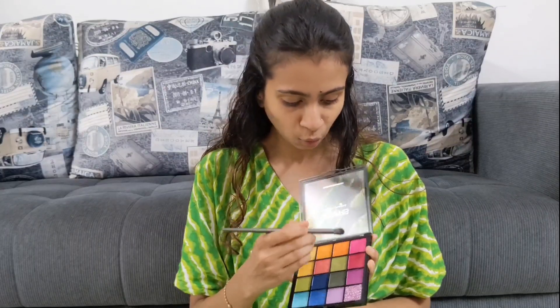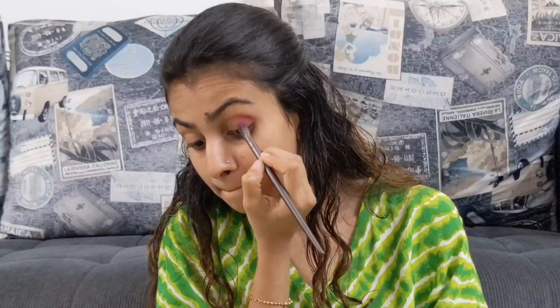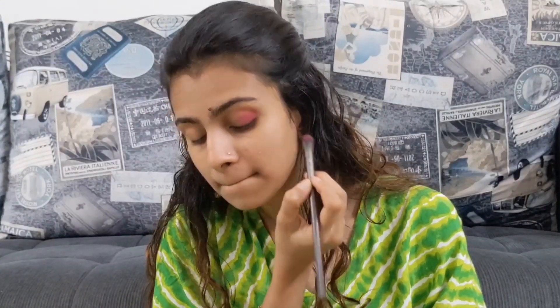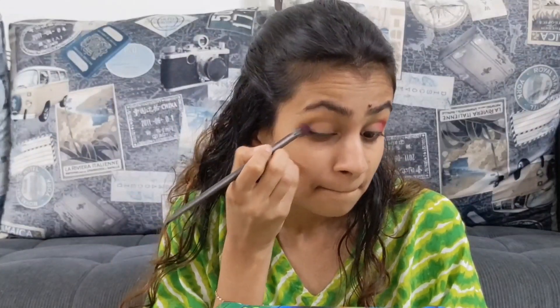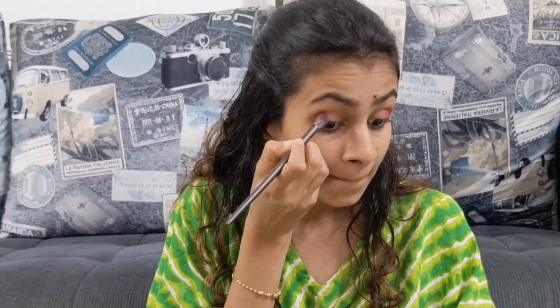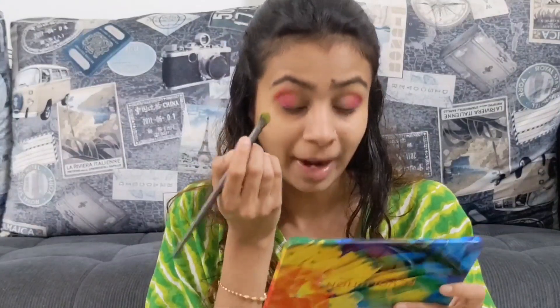I am thinking of using this dark pink shade for the outer area, and underneath I will use the green and glitter. So let's take the pink first. I am applying it with a brush — a dry pink color. The pigmentation is amazing! For the price point, it is under 300 rupees — the Mars palette — but the pigmentation is really amazing, at least for this pink color. There is some fallout on the pan, but if the pigmentation is nice I don't mind for the price point.